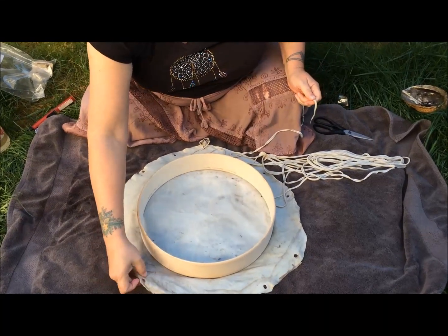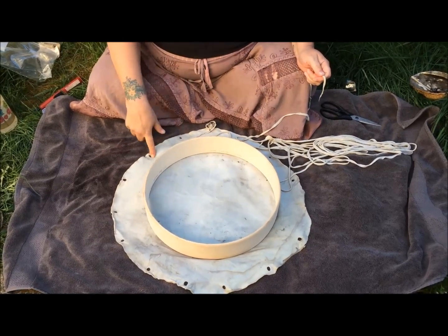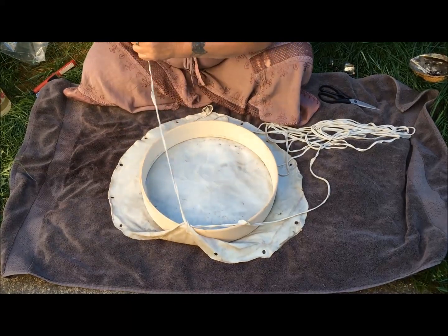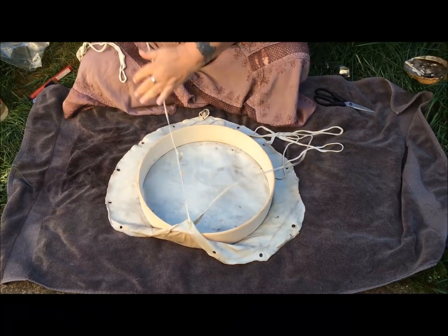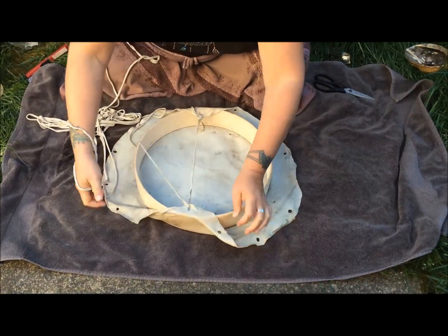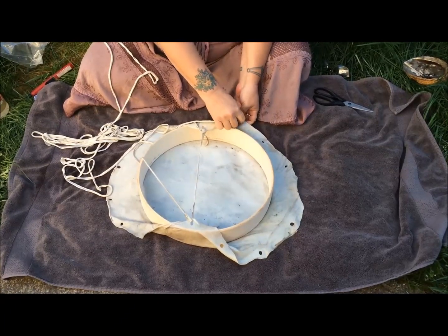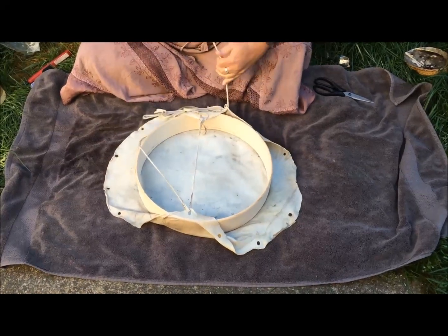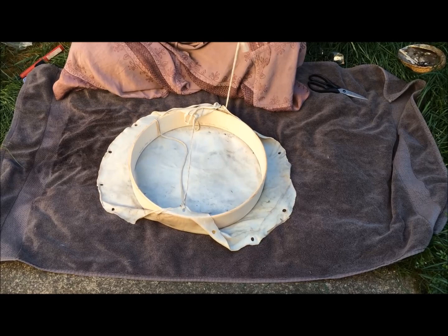Our first hole is going to be seven holes from where we started, going in a counterclockwise direction — one, two, three, four, five, six, seven. Now we're going to go through from the top to the bottom, from the sky to the earth, and pull that all the way through. Your next hole is going to be to the left of the knot. Go through from the sky to the earth again and pull it through. If it tangles up, that's okay, because as long as you haven't let go of it, it's only a tangle and not a knot — just shake it out and keep on going.